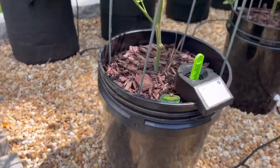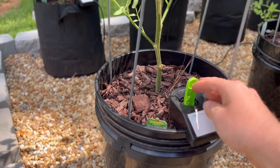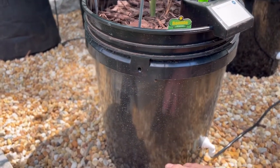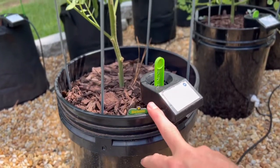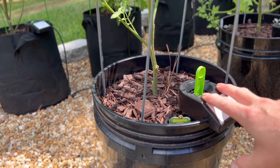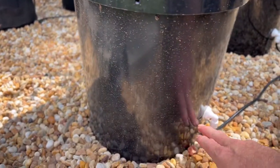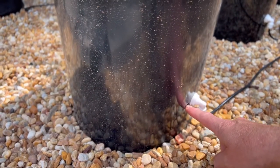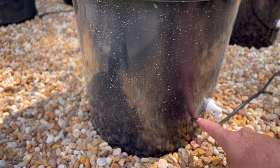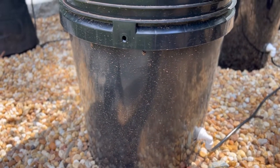One misconception is that you always want your float stick to be up, and that's not necessarily true. These inserts are actually capable of watering a much larger area, and it may keep your plant unhealthy if you have too much moisture in the soil. You can see right here — here's the drain hole, and right below that is the water level, wetting the soil right there.